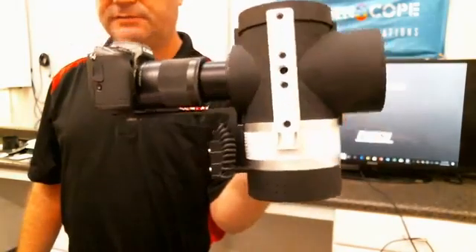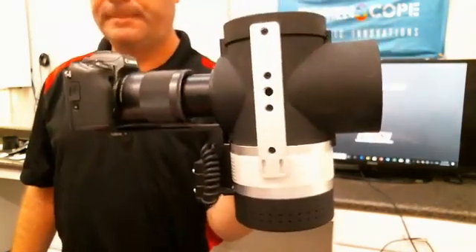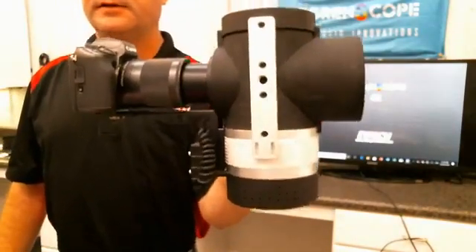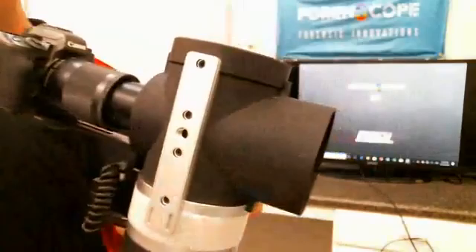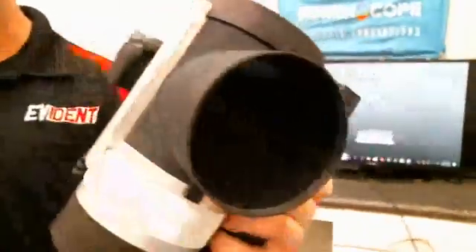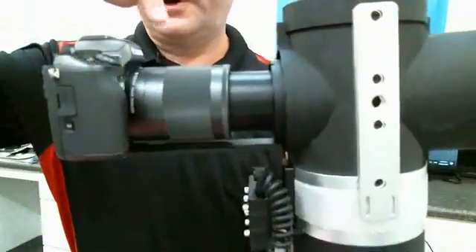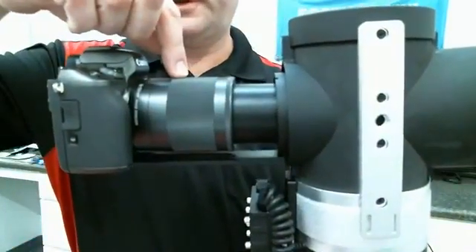This is for fingerprints only — untreated fingerprints on non-porous reflective surfaces. It's a Canon camera with a 150 millimeter telephoto lens.